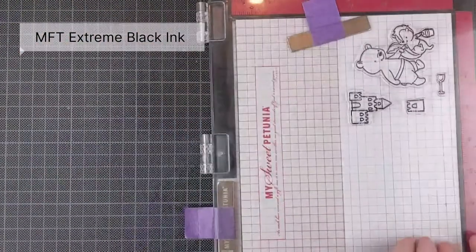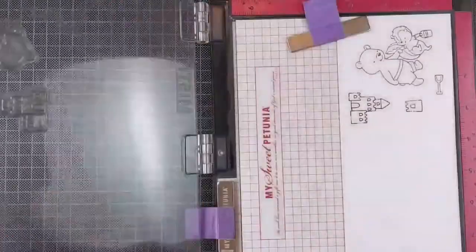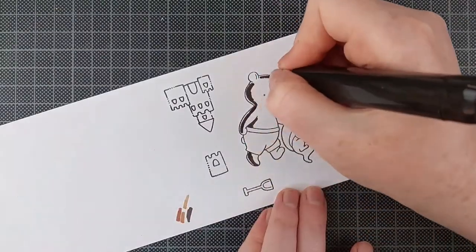I am going to leave those stamps in my Misti after I'm done stamping because I will stamp these again once I'm done coloring as well.